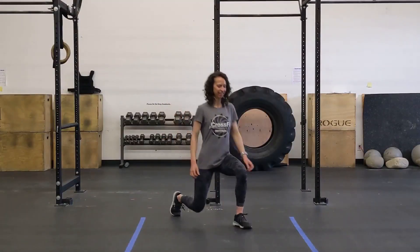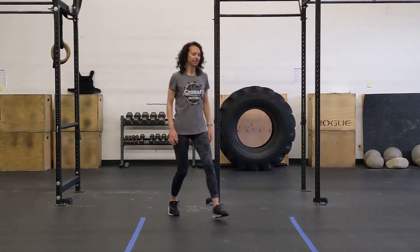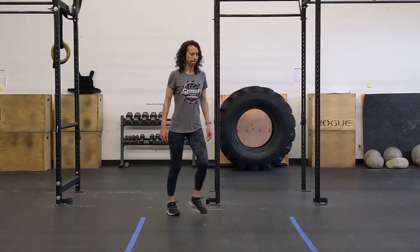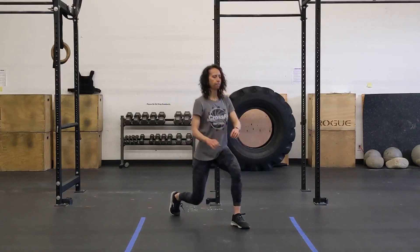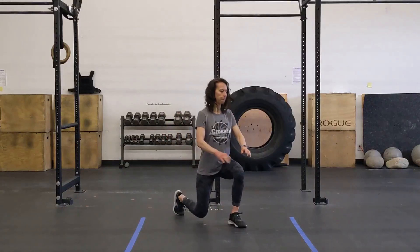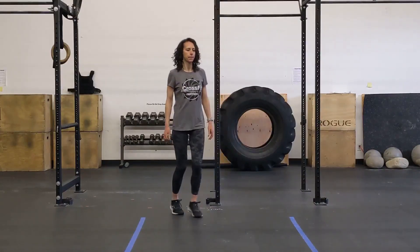Alright you guys. After you get through that five minutes on your run, row, jump, or burpees, you're gonna go into 20 total lunge and twist. Lunge down, lightly touch your knee to the floor, twist towards the side that is up. Once you get through 20 of those, you're gonna do 20 total cossack squats.